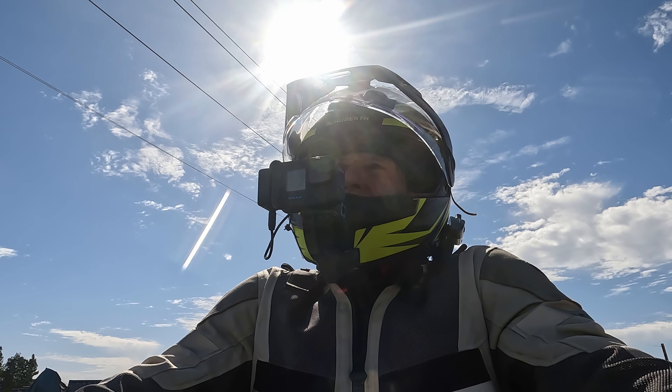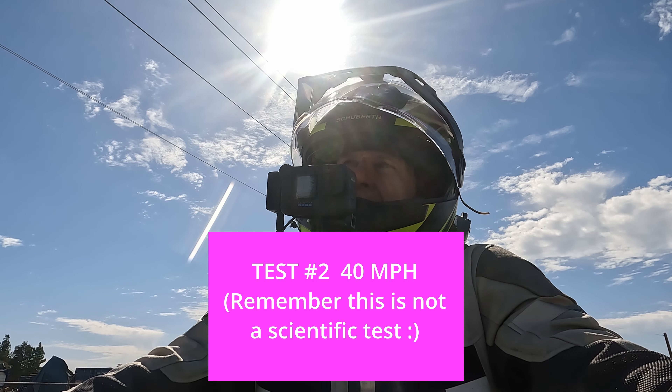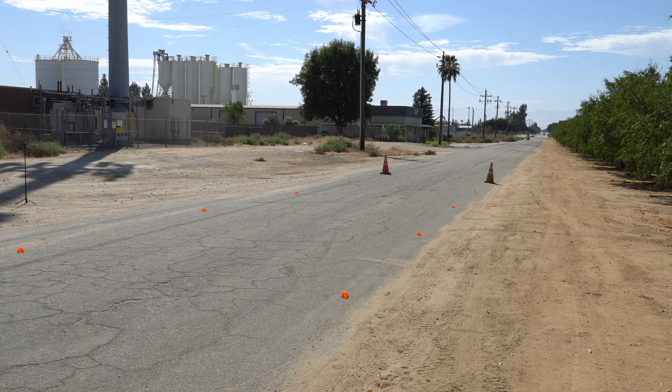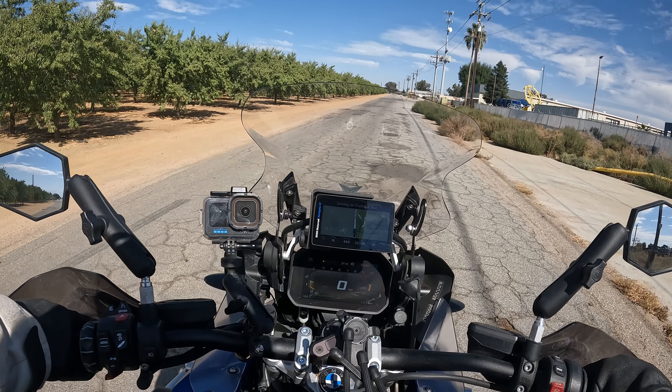Those are the tracks right ahead where we just did 30 miles an hour and stopped in less than 20 feet. At 40 miles an hour, what would you guess? I would say if we did 20 feet at 30, probably 35 to 40 feet at 40. Let's see what happens — here we go, 40 miles an hour.